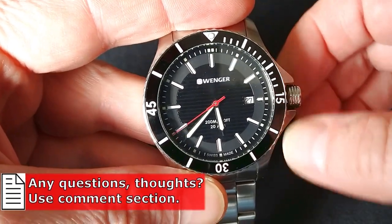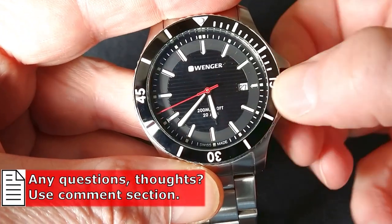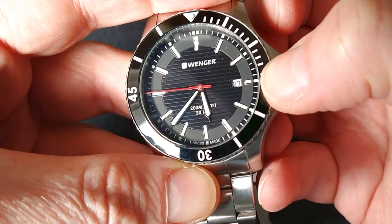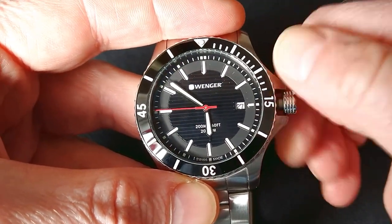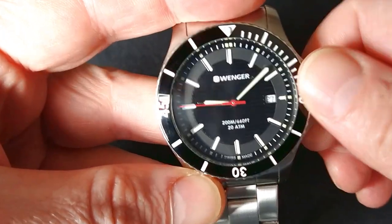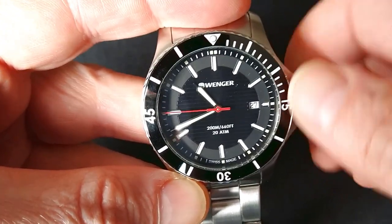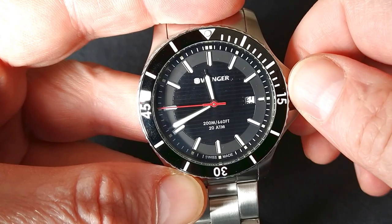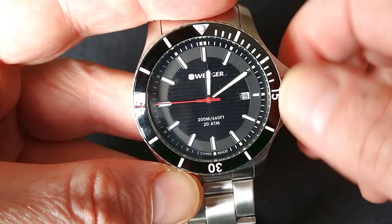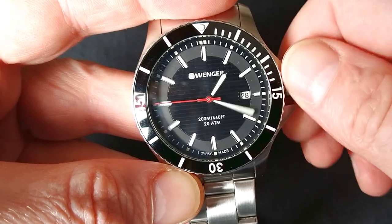Let's unscrew it and check how we can adjust the watch. There is nothing new — everything is like in any watch. In the second position we can adjust the time. Let's see how it changes the date — it starts around 11 o'clock and then changes around midnight.